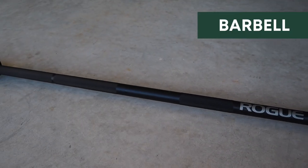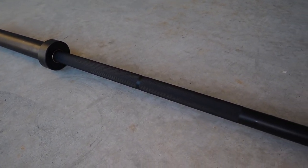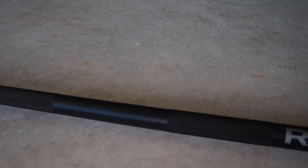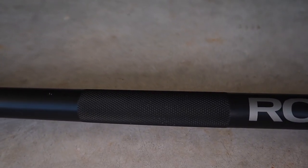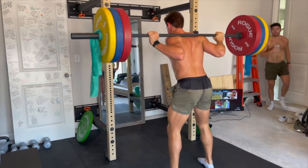Next up is the Power Bar — this is Rogue's Ohio Power Bar. It's got a really aggressive grip, or what they call knurling. I like that. It's got a center knurling as well, so it sticks to your back when you're squatting. I've really enjoyed using it.